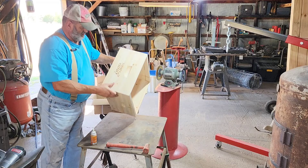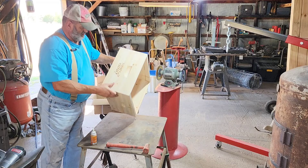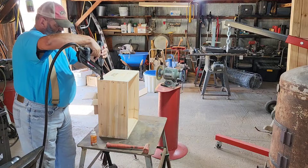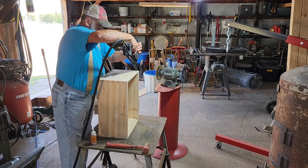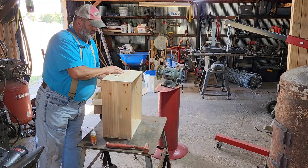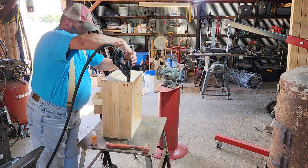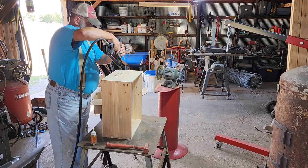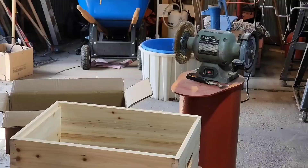These nails I'm shooting in are about inch-and-a-half-long finish nails, so they're going in there quite a ways. All right, we got that, so now we'll flip this baby over and get one more set of nails in. Now this hive body is done, so we're going to start on our frames. We've switched to our Brad nailer instead of our finish nailer because the frame material is a lot thinner than our hive body material.